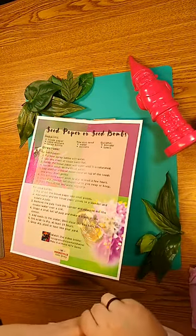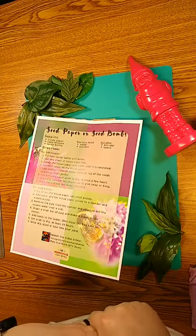Happy Thursday! Today's make-it is seed paper or seed bombs.